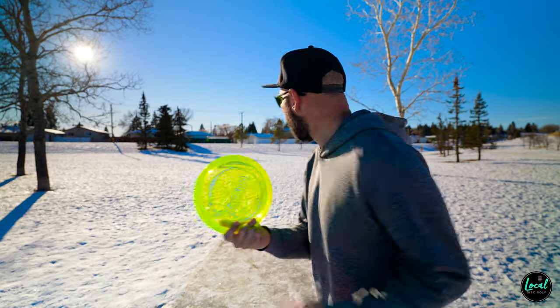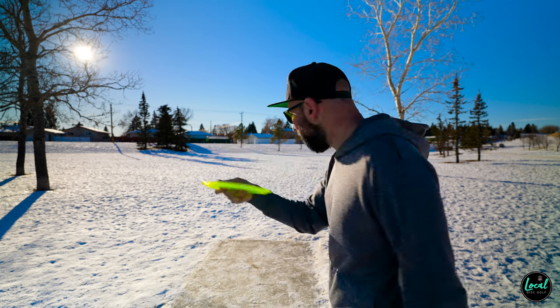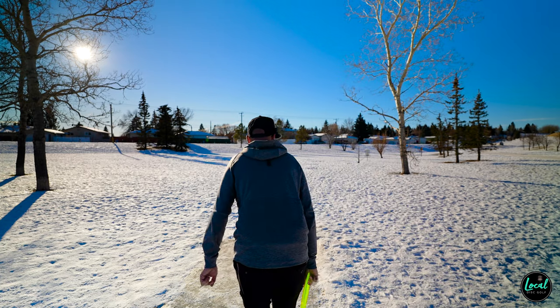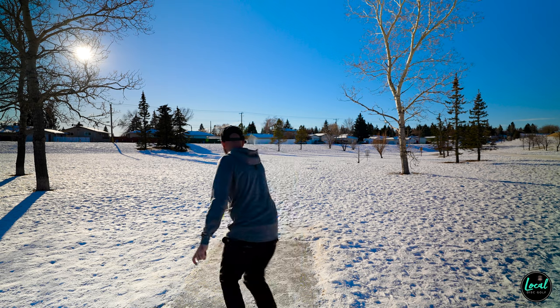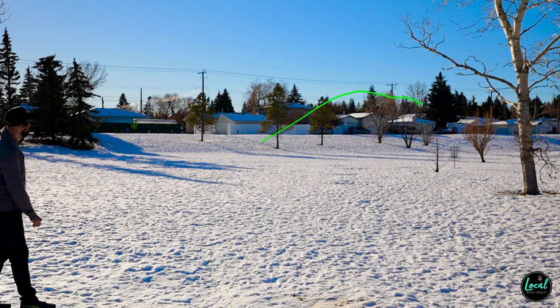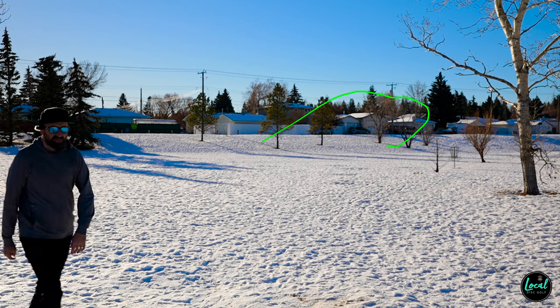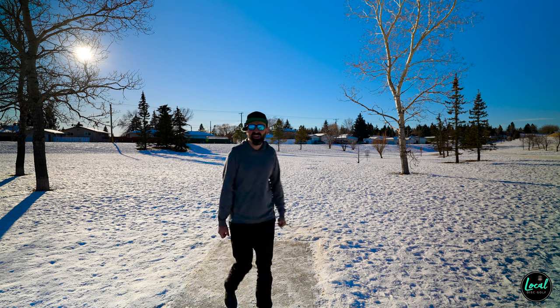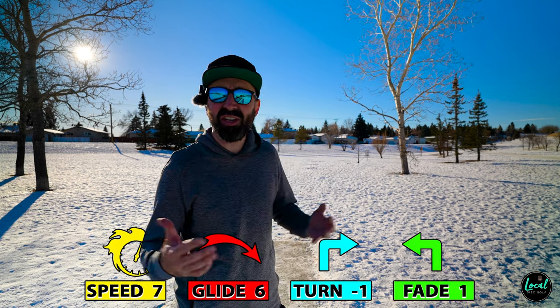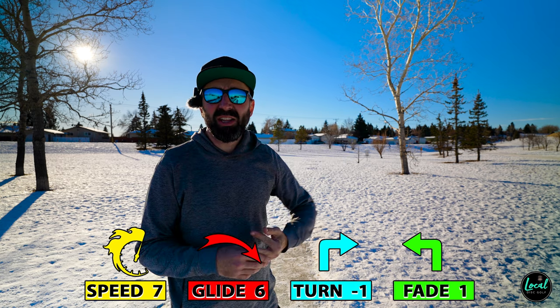One more throw — I really liked it so far. I'm going to try to get this out on a little anhyzer and see if it will hold that line or fight out. It held the line with a little fight — that's exactly what a 7/6/-1/1 is going to do. Held that nice turn and then still gave me a little dependable fade. By all accounts the Cicada is a fun disc.